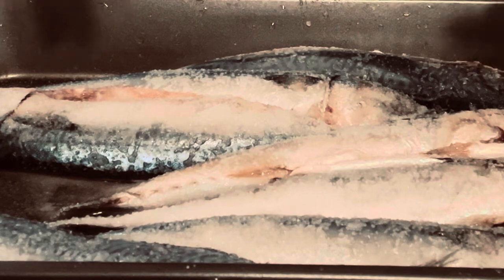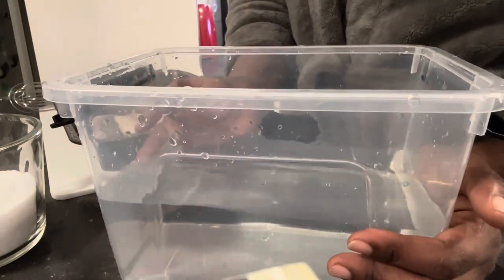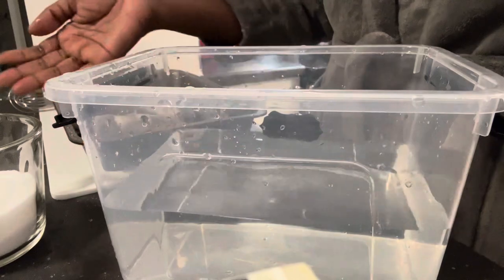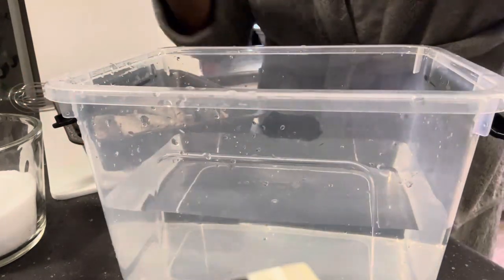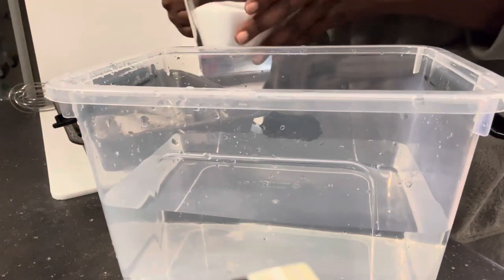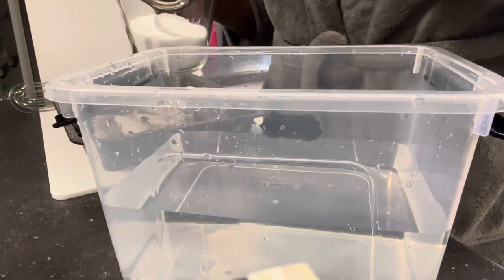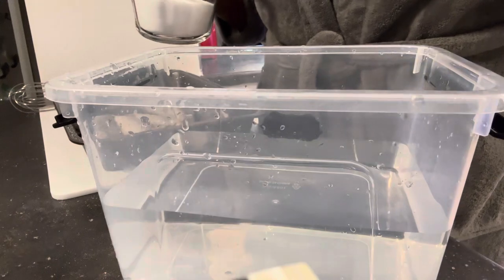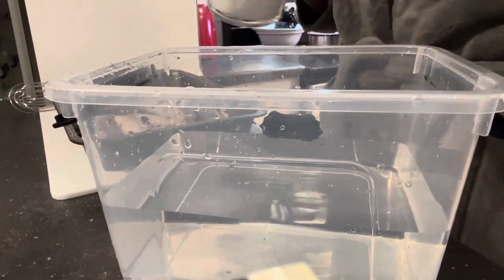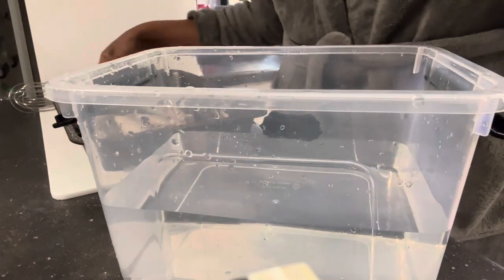I'm going to dump the mackerel into a plastic container with a saltwater brine. To make the brine I've warmed up some water just a little bit so the salt dissolves in it, and I'm going to make sure it cools down before I put the mackerel in because we don't want botulism. It's better to use non-iodized salt or fermenting salt, but I don't have that right now. I'm just going to pour the salt in and mix it until it dissolves.